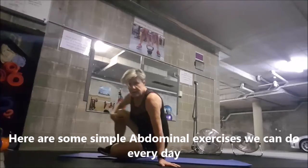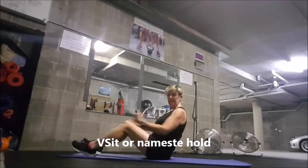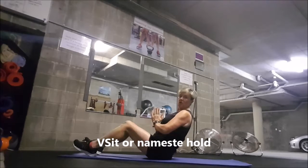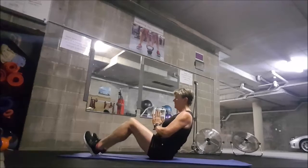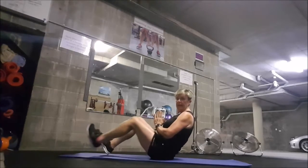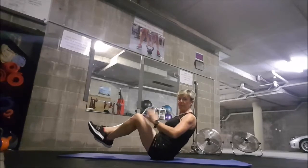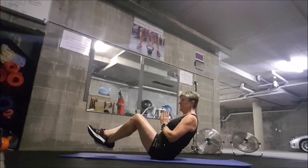Now I have some abs exercises to try. One is called the V-sit. Create a V shape, hands on your knees, hold that and then let go. To advance that, you might tap your heels, or maybe push your legs out. Another advancement is to just hold up — so we've got a nice V, namaste hold, V-sit.